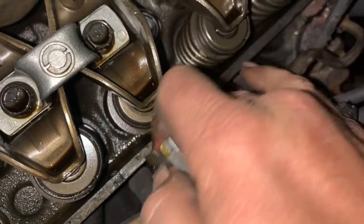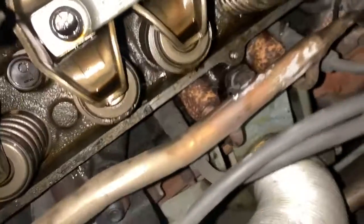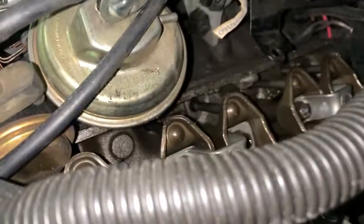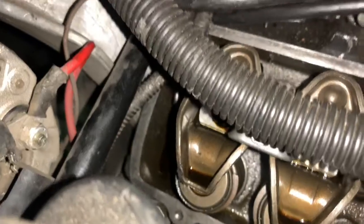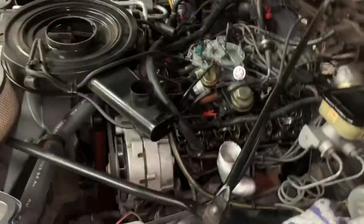Anyway, I'm going to keep cleaning this off until the mating surface is silicone-free, and then I'll clean it, give it the old wipe down, and we will put our gasket on and then install our valve cover. Get Miss Betty done. Still scraping away, but we're almost there now. Just got to get in this corner — it's really tough to get back there, but we'll get it done.